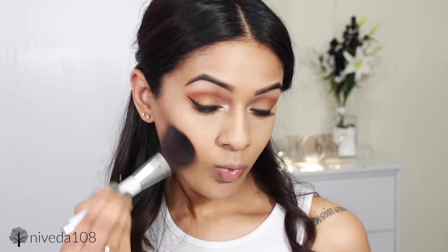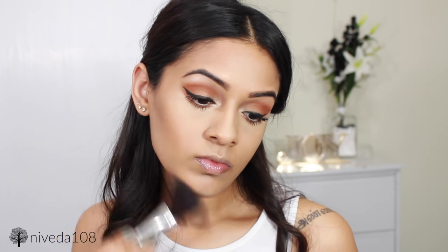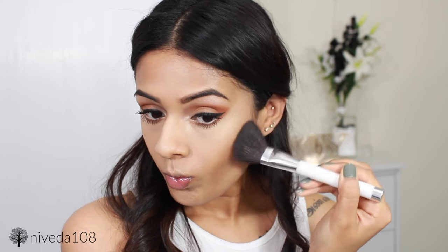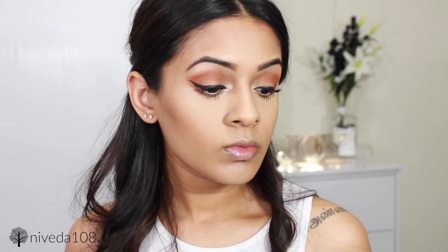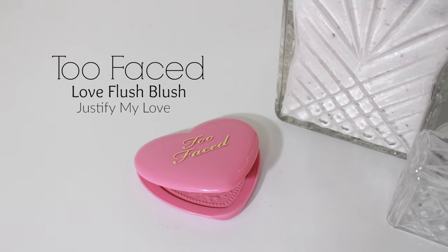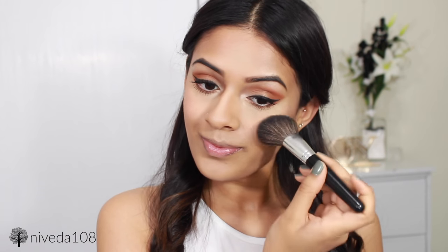I'm using the Bare Minerals Bronzer in the shade Faux Tan to basically give myself an all-over glow and contour at the same time. I'm applying this underneath my cheekbones, a little bit around my temples, and down my jawline, which is going to balance out that heavy orange eyeshadow. For blush, I'm using Justify My Love by Too Faced. I'm not too heavy with blush, so this is just very lightly going on the apples of my cheeks and up towards my temples.